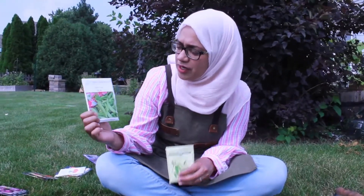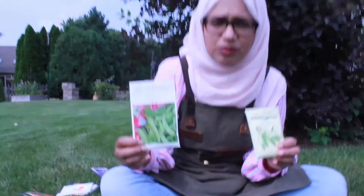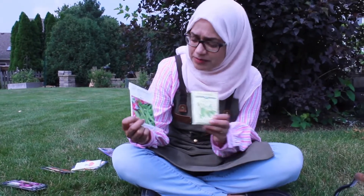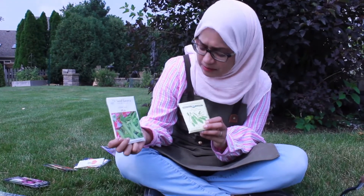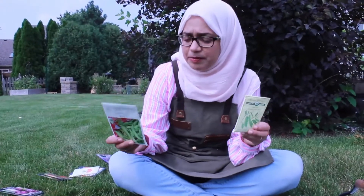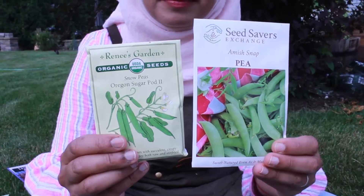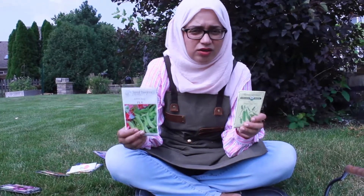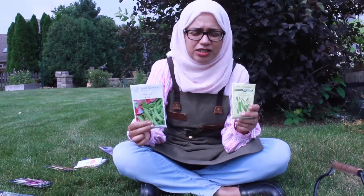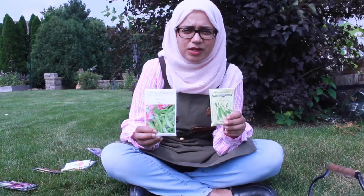First I'm going to talk about peas. A lot of us plant peas in the spring but don't realize that we can also plant them in the fall when the temperatures are starting to come down. Here I'm showing you some Amish snap peas and here I have some sugar pod peas. Typically what I do is take the seeds and soak them for about eight hours or overnight. Don't soak them too long because the seeds will literally drown — that just helps open up the seed casing so that when you plant them they will germinate faster.